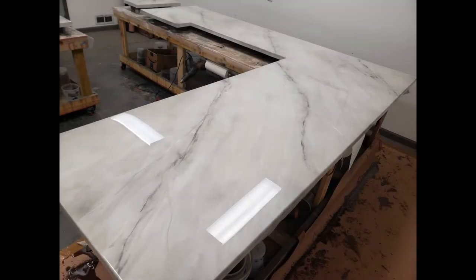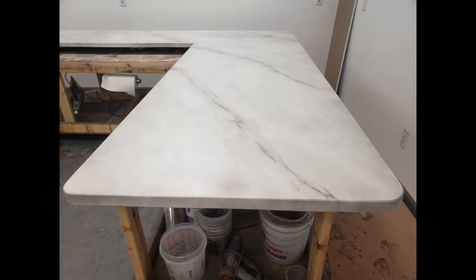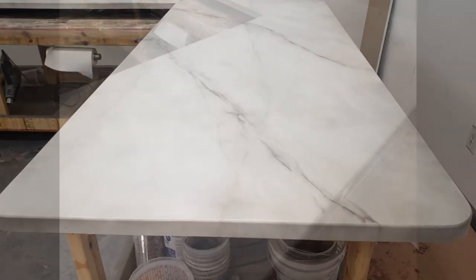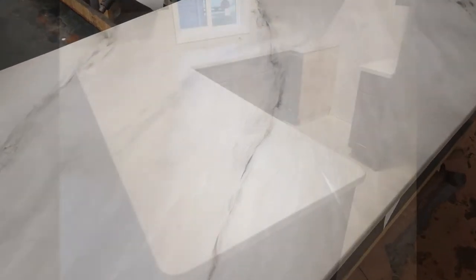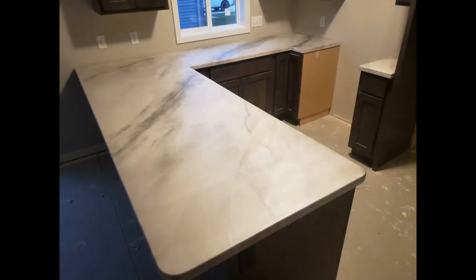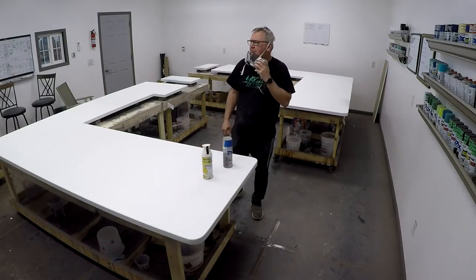Hey everyone, this is Keith McGinnis with KCDC Designs out of Eagle, Nebraska. I had a customer that wanted an elegant look of a version of a Calicata marble, and I added some really cool undertones that really set this piece off, with the main focal point just being a couple darker veins going through it.